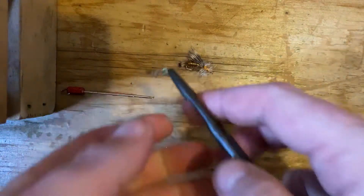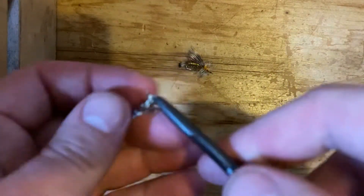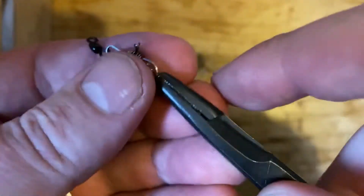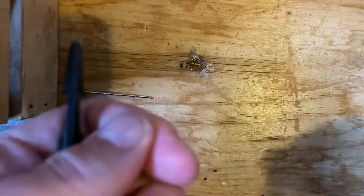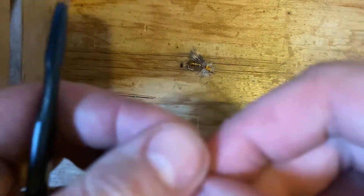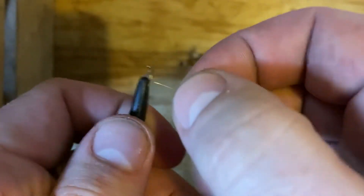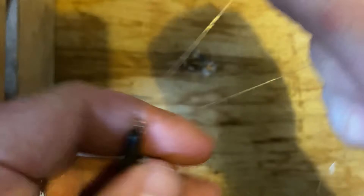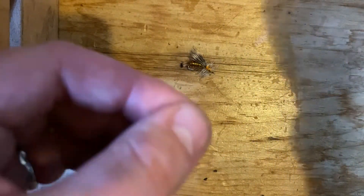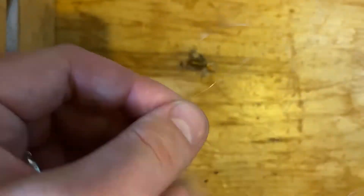Step number one: taking your clips off. Using your little Dr. Slip pliers makes this a little bit easier. Then just need to feed this through the eye. Run some amount through — it doesn't really matter how much you do because you're going to be able to adjust it later. Take pliers off.